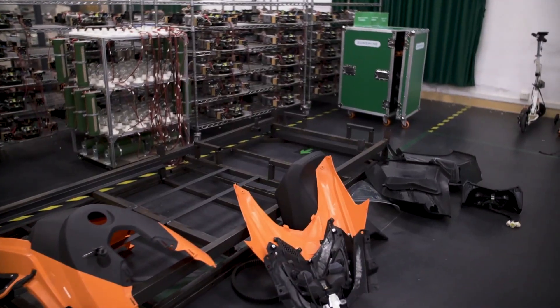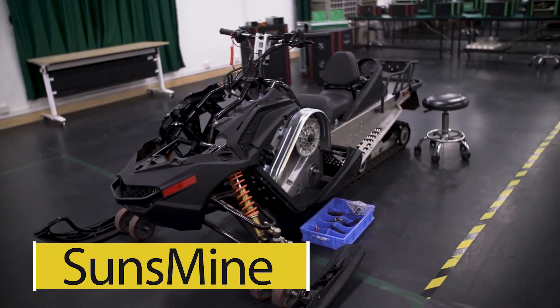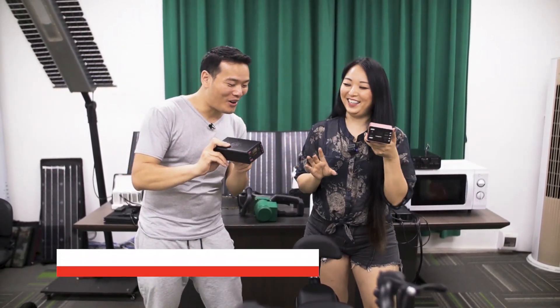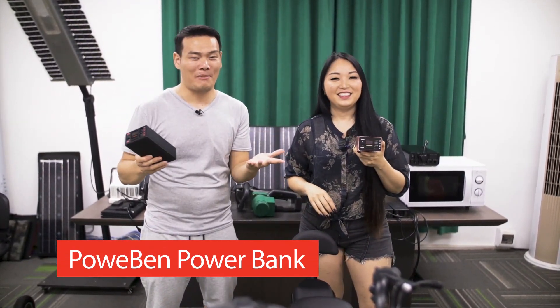Hey, what's up! Sami here, and Simi — yes, today Simi and I are invited by this cool company called Sans Mine, and they're really eager to show us their newest cool product: a power bank. But it's not just any power bank.